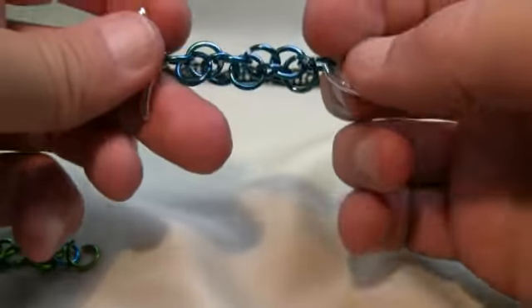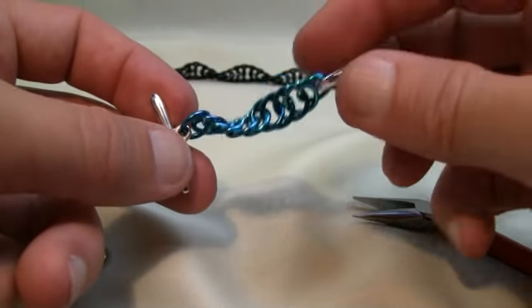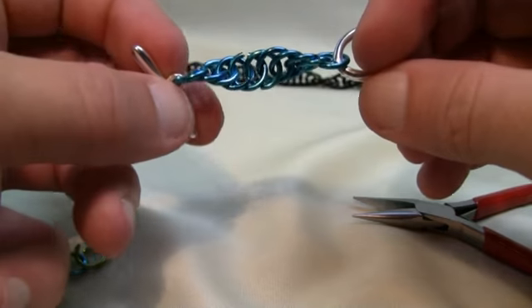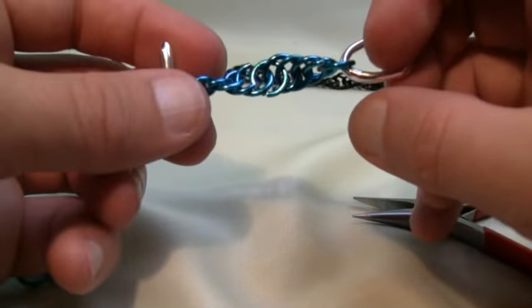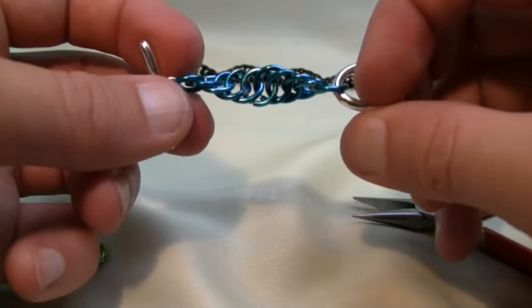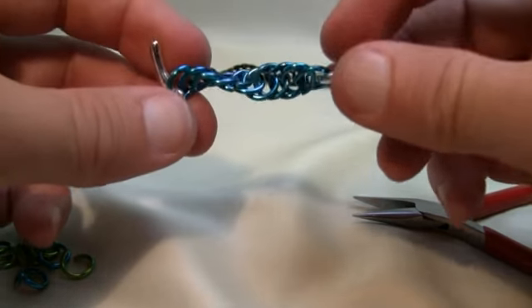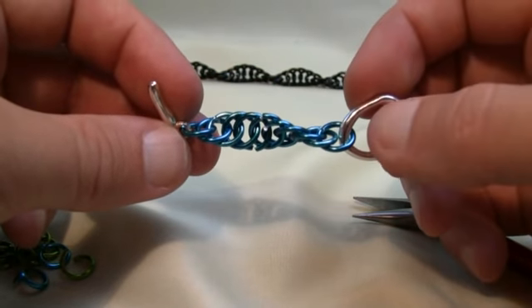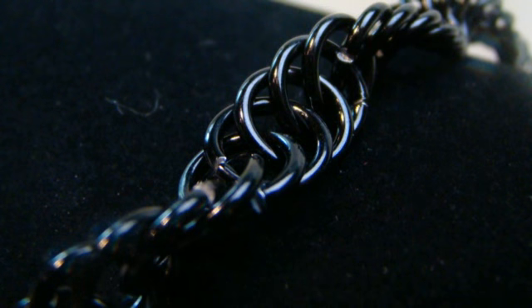When you hang it like this, watch what happens — there you can see it. This looks really amazing when incorporated into jewelry. Whether it's a necklace or a bracelet, it's a really simple idea, and because of the way we've wrapped it your jewelry piece is going to be spiraling just like so.